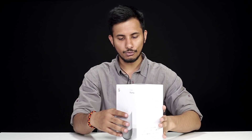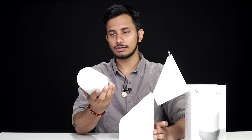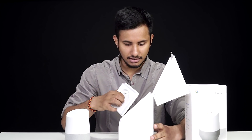As you can see, the Google Home comes packaged in this really nice white cardboard box. Let me just open it up for you. The first thing that you'll see is the Google Home itself. As you can see, it's a really compact speaker — it's not very big. Let me just put this aside for now and we'll see what else we get inside the box.